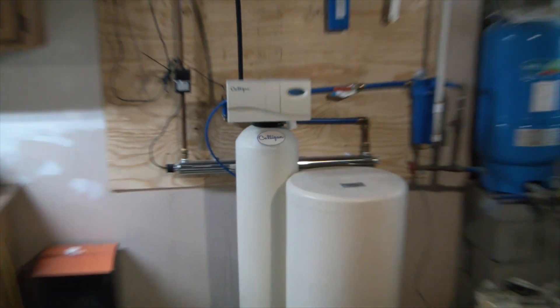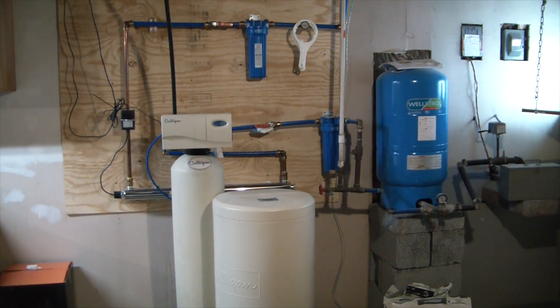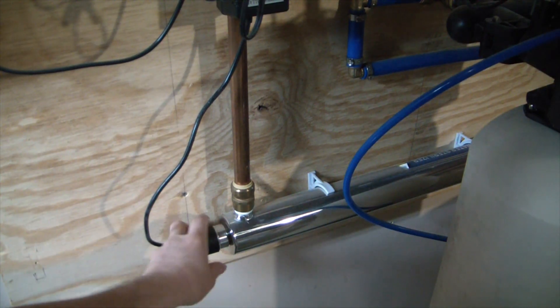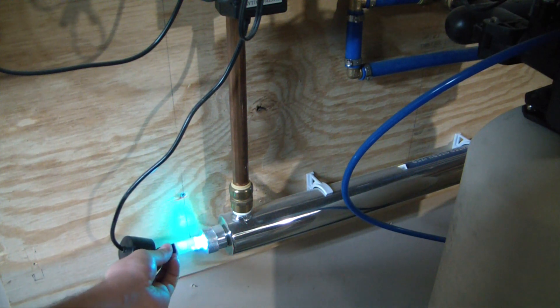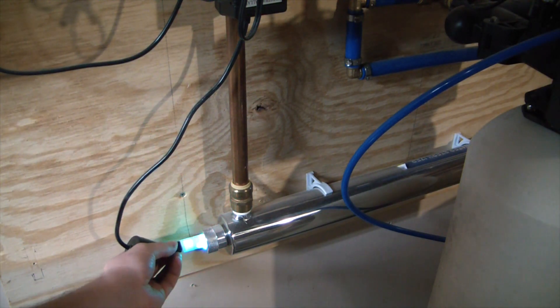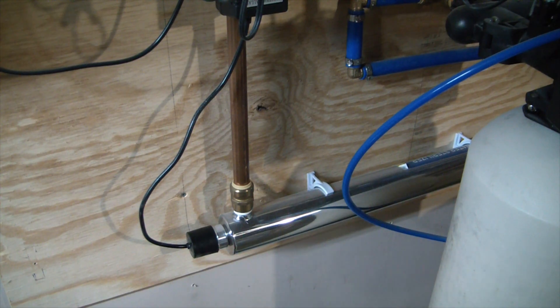It is a massive UV sterilizer — 55 watts of ultraviolet power. We did have the well tested originally and it did have some kind of coliform bacteria in there — not E. coli, but some sort of coliform. Here's the end of the UV sterilizer where the bulb actually goes in — the whole tube is filled with massive UV light. That actually destroys the DNA or RNA of bacteria, viruses, all that sort of stuff going through the sterilizer. I think it handles up to like 12 gallons per minute, so really high flow rate — nothing can multiply after going through there.